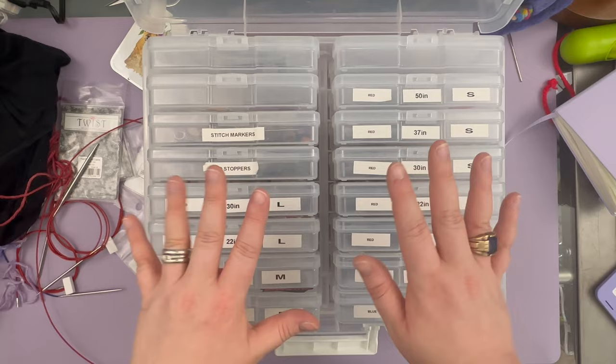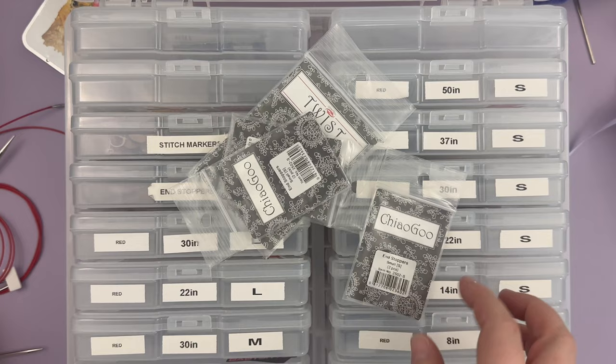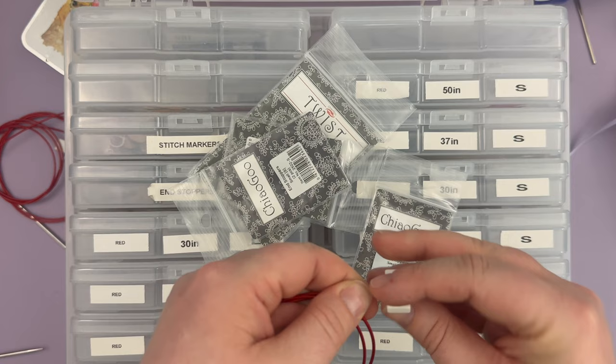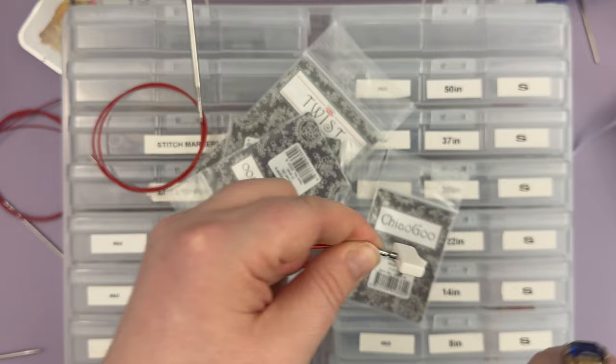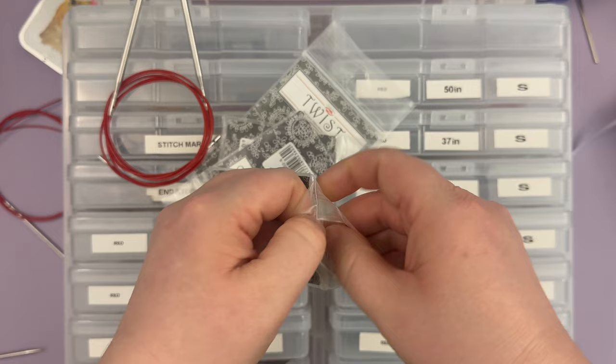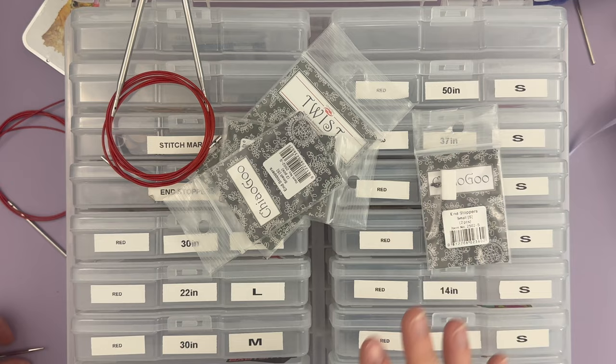Since we're here, I have some things from my desk that need to be put away. I'll show you what that looks like in practice. So I'm taking off an end stopper here that was undoubtedly invaluable to me on some project, and I'm just going to put it back in the end stopper bag.